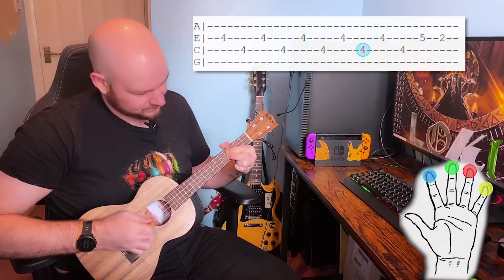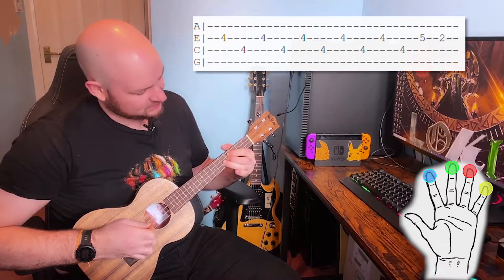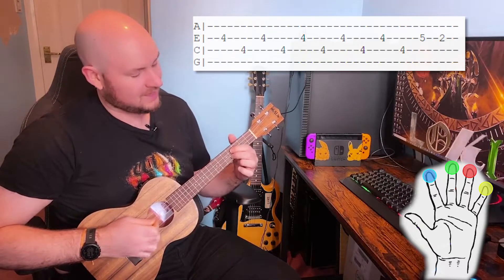Then for the second half we're going to play E, C, E, C, then bring our third finger down onto the fifth fret of the E string and our first finger to the second fret of the E string. Altogether that should sound like this.